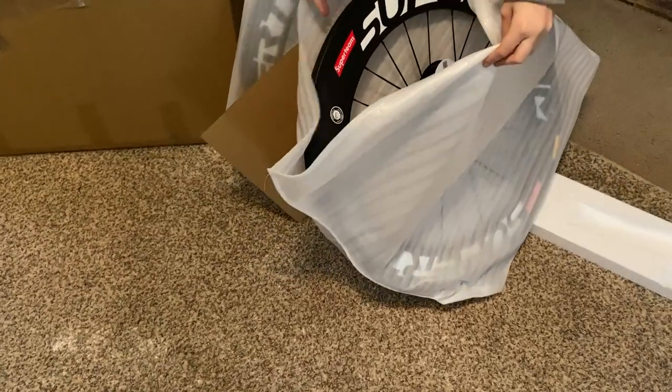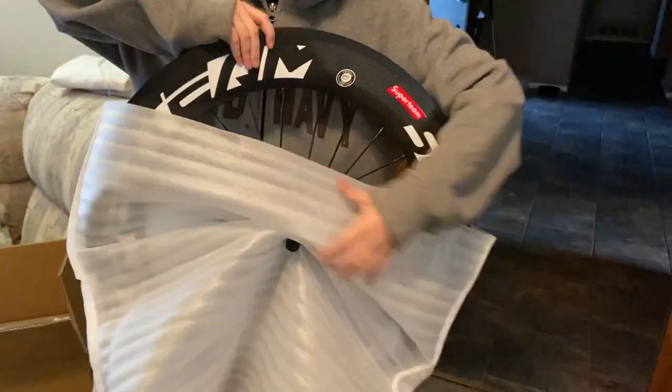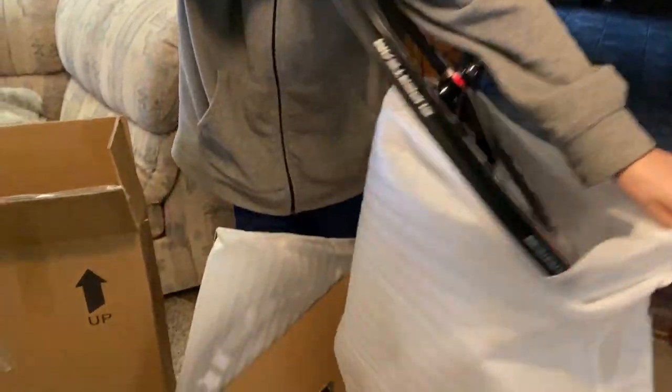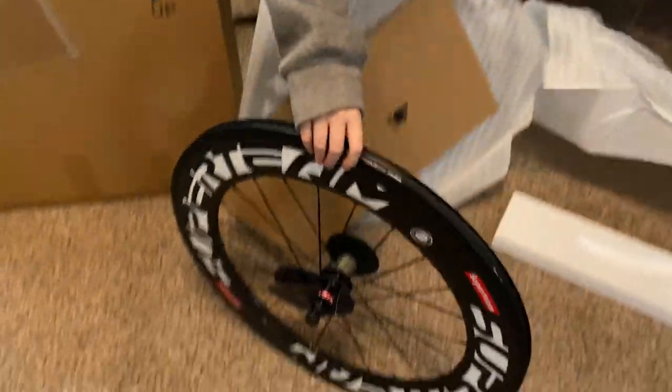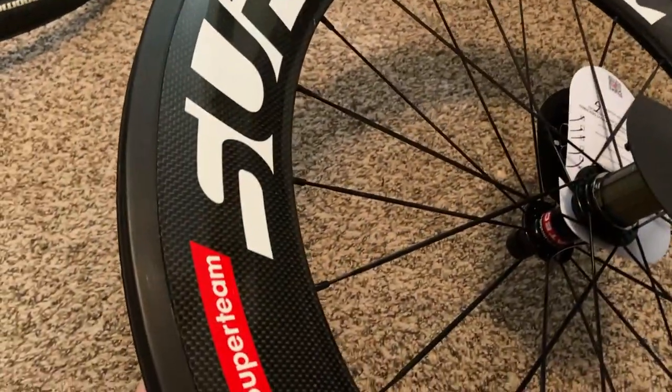53 days in the waiting and they are finally here. So here comes the first one, and this one looks like it's going to be the rear wheel. The pictures on Amazon don't do them justice — look at that carbon, look at that sheen. That is a beautiful, beautiful wheel.